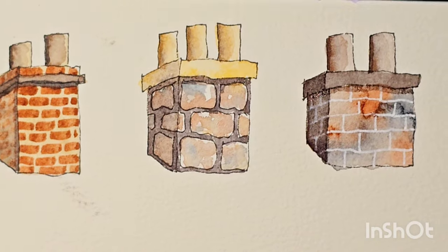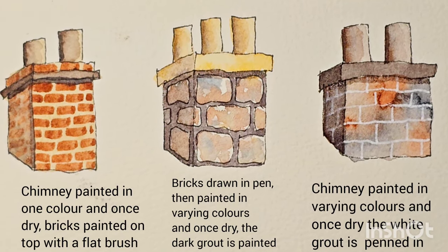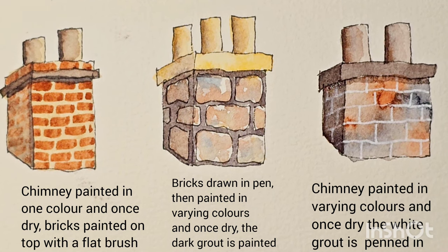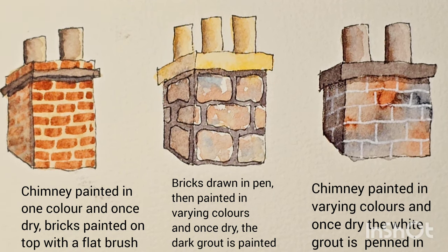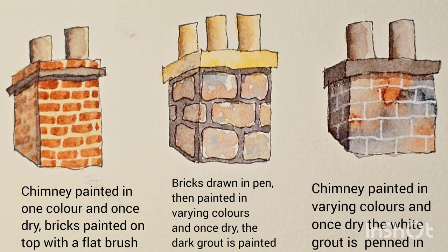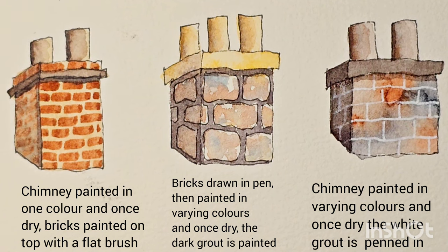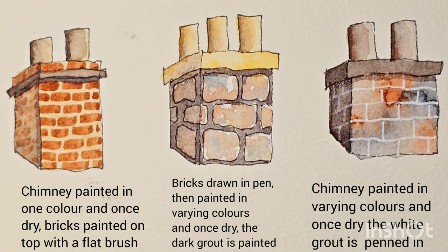So there we have three little chimneys, all painted in a different style and different technique to show different bricks. I hope you find this useful. I'd love to hear your thoughts in the comments below. Thanks very much for watching. Bye-bye.